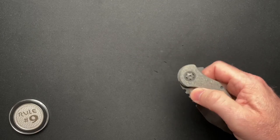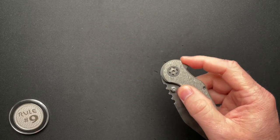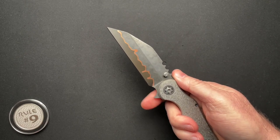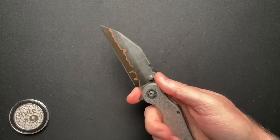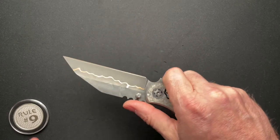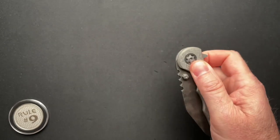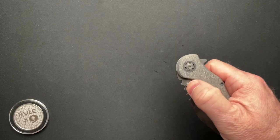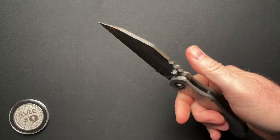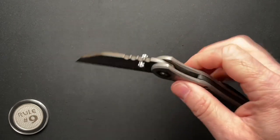He also went with a thumb stud as well as a flipper tab. I think this would be really cool as a thumb stud only — cut the flipper tab off, get a bigger finger choil. I think that would be a killer configuration myself, because I'm kind of leaning more towards thumb studs than flipper tabs. I mean, I have a lot of each, but you know.